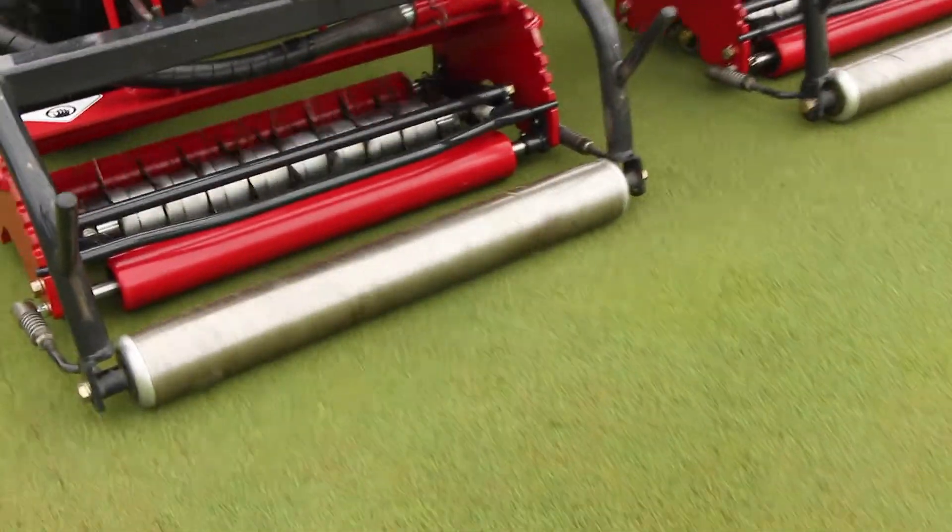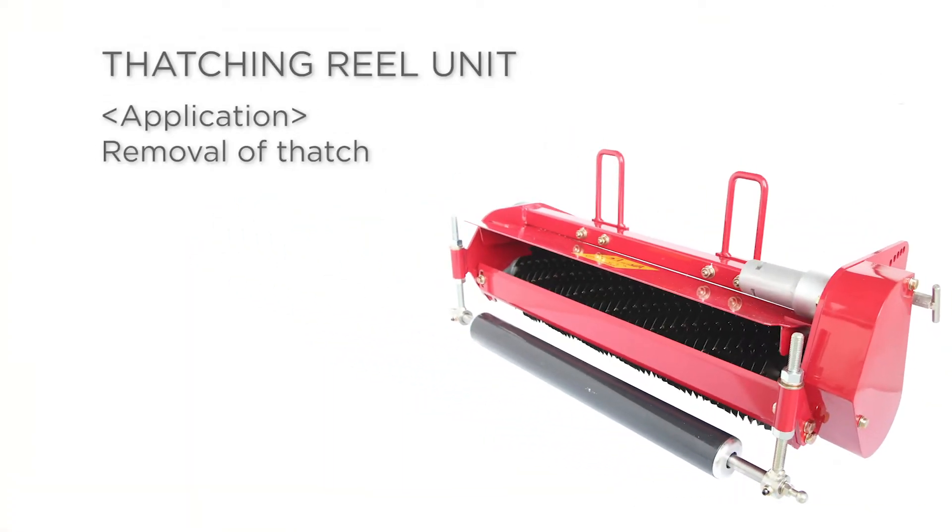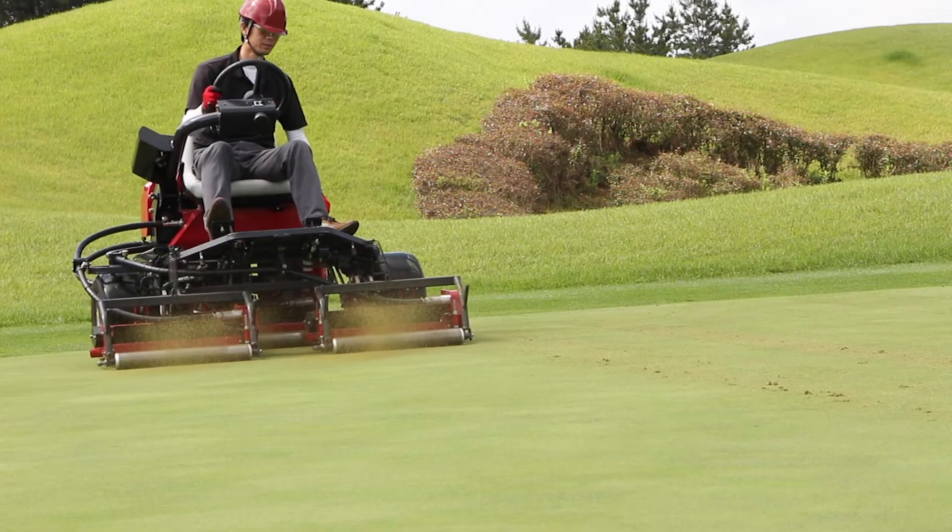A light aeration of the top surface improves permeability and breathability to assist in root development. Spiral thatching blades penetrate the turf to remove thatch.